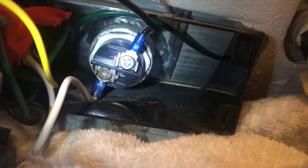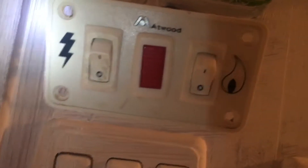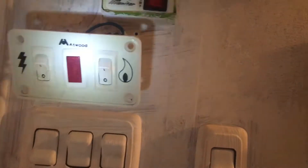Now remember, before you do any of this, you have to make sure the power is off. We have got the power off to the water heater, and we also have the switch off as well — the one which controls both the gas and the electric.